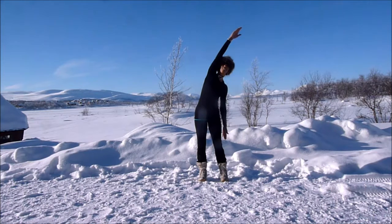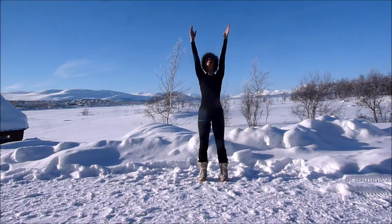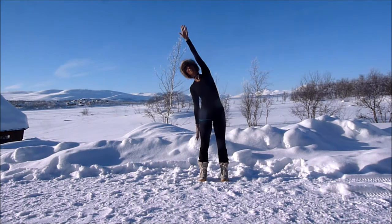Stretch in the centre, reach all the way up, inhale, big stretch up. Wonderful. Over to the other side — lean over, feel that stretch through the waist, and back to the centre.